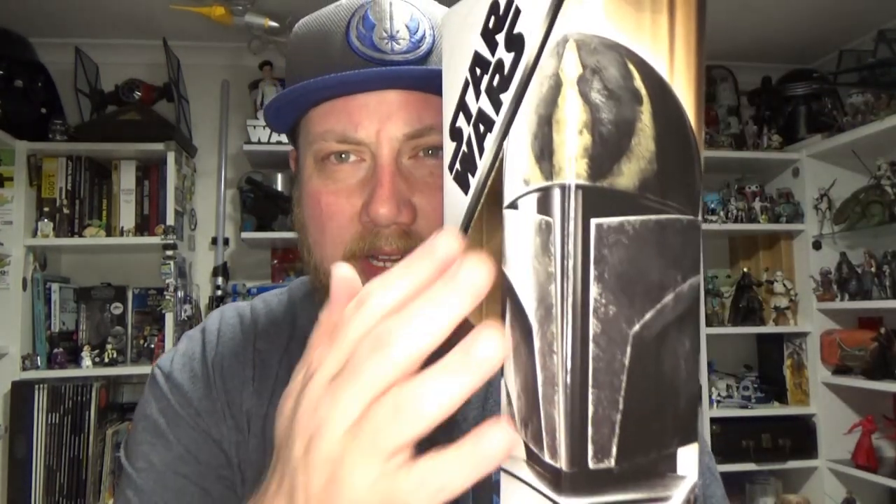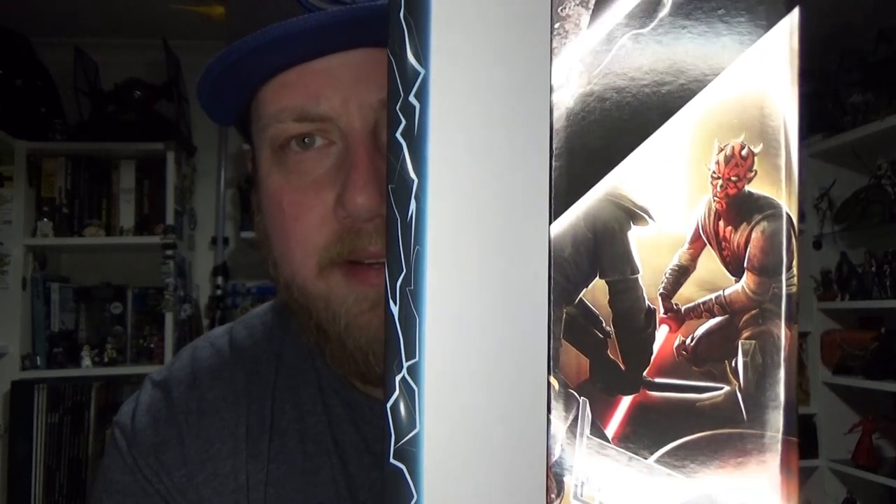At the top here we've got Pre Vizsla's helmet, sort of central to its past, particularly with his lineage of Tar Vizsla, the first Jedi Mandalorian. As we move down we get Maul fighting Vizsla — that climactic battle that led to Maul basically becoming the ruler of Mandalore.